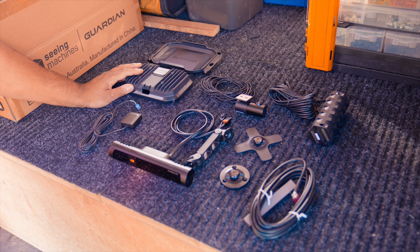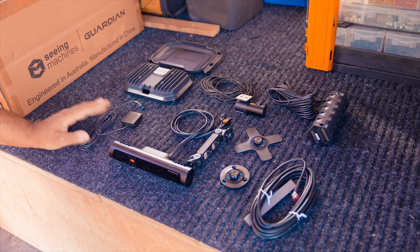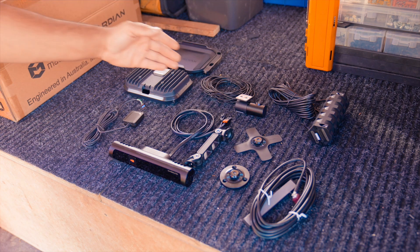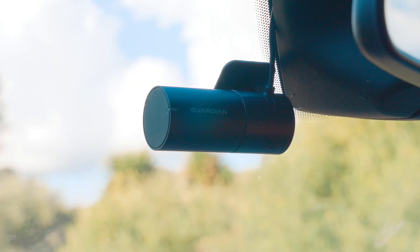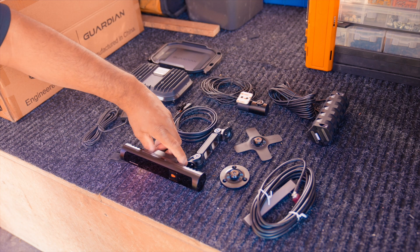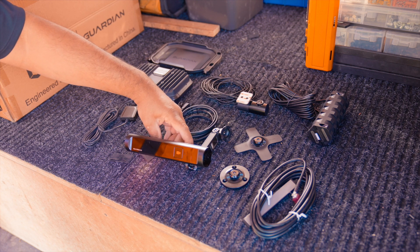This is the control unit of the Guardian system — this is the brains of the system. This is your GPS sensor and this is for GPS coverage. This is your forward-facing camera and this is mounted on the windscreen facing forward onto the road. This is the driver-facing camera and this is mounted on the dash or pillar facing you.